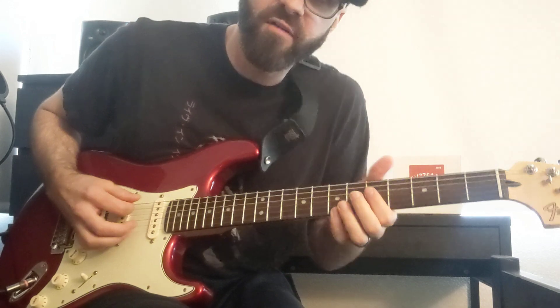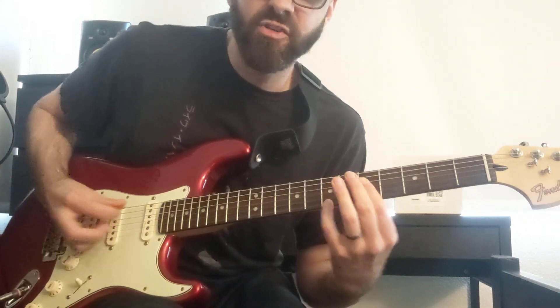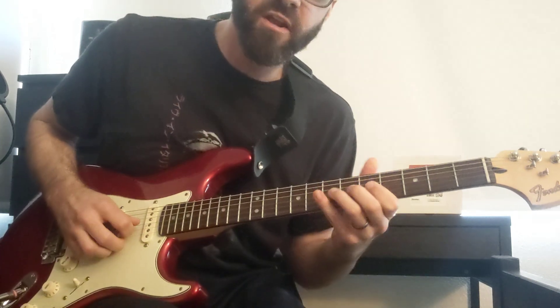I just got it, so I'm kind of experimenting with it. Here it is, cleaned up real nice. I have the guitar volume rolled back, so I can do like Stevie Ray Vaughan, kind of like.